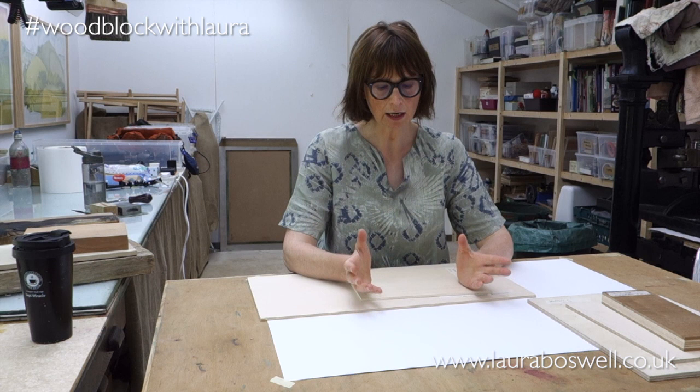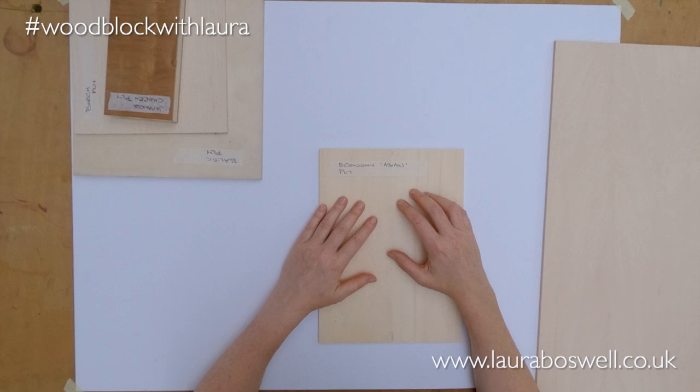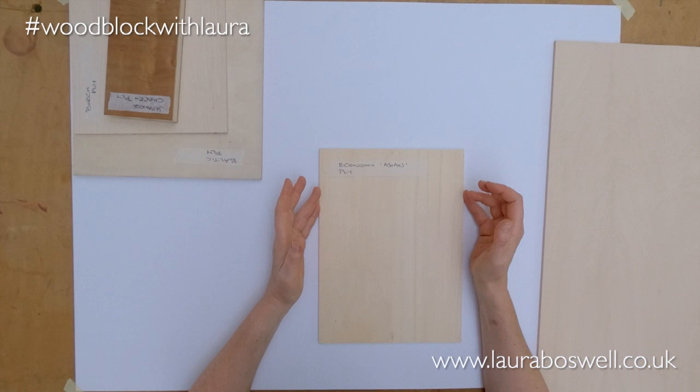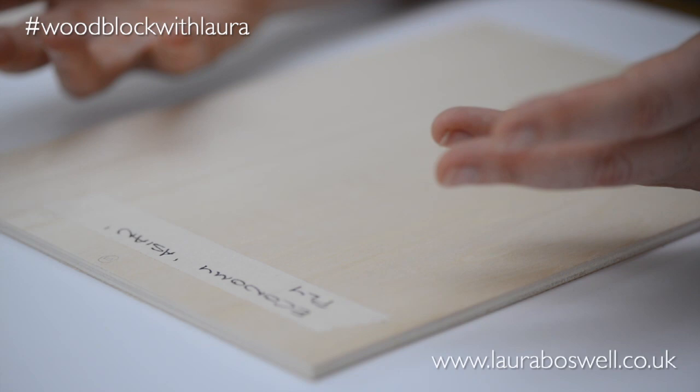Ply is kind of the starting point for me with Japanese woodblock and I use various ones. I'm going to start with the cheap and cheerful. This is economy ply, sometimes called Shina ply. I buy it from Great Art in the UK as Asian ply, and it's what I would use to teach beginners on a two-day workshop where they're getting a taste of the process and creating their first artwork.